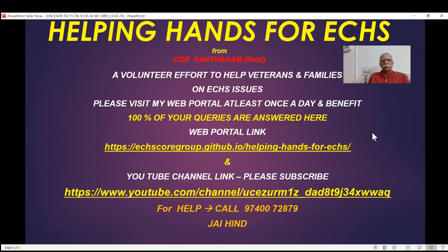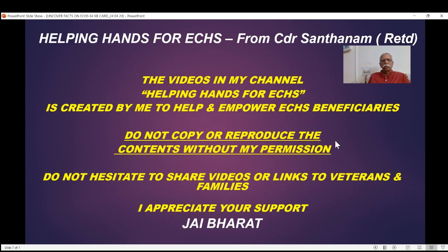This is a volunteer effort — please visit my web portal and YouTube channel. When you see this, please hit the subscribe button and give your valuable feedback. If you refer to these videos, you don't have to ask anybody. I am trying to empower each one of you with information to get the best out of ECHS. It takes a lot of effort to make these videos, so please do not copy or reproduce them, but please do share them with as many people as you want. I thank you very much and appreciate your support. Jai Bharat.